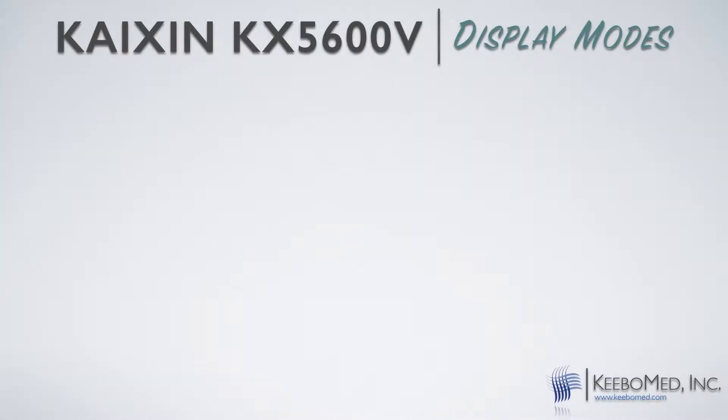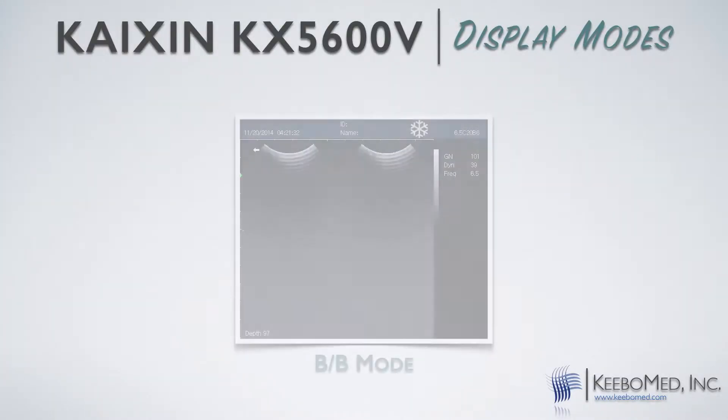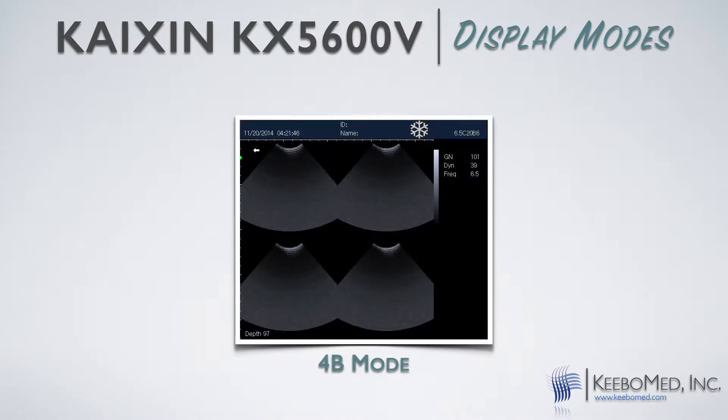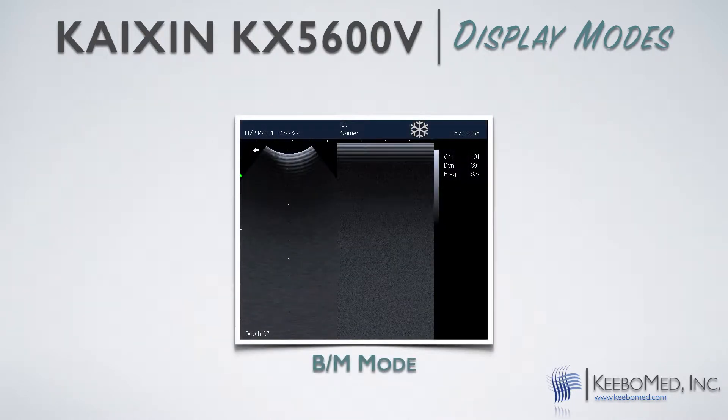The KX5600 is very versatile because it can be used for both large animal and small animal examinations, and even includes a needle puncture guide function. It has five total display modes: B, BB, 4B, M, and BM.